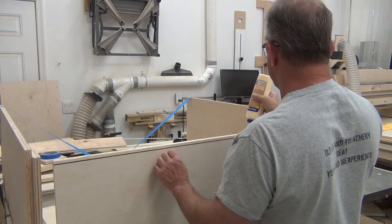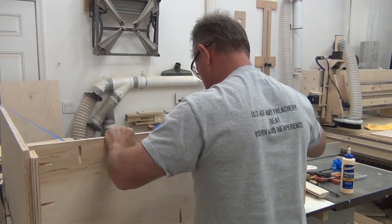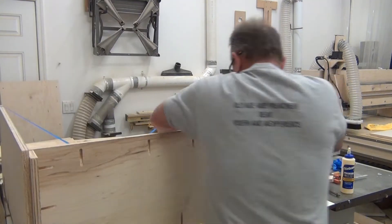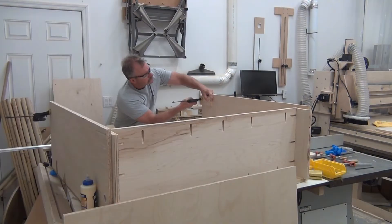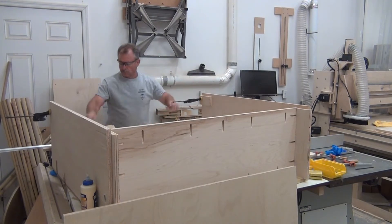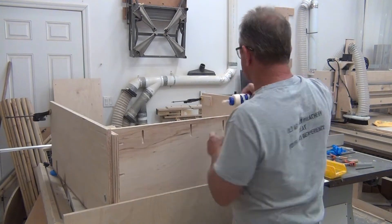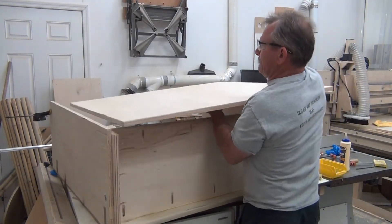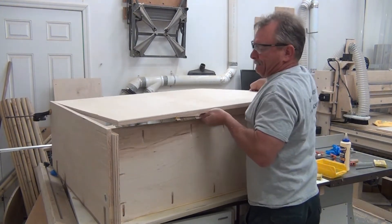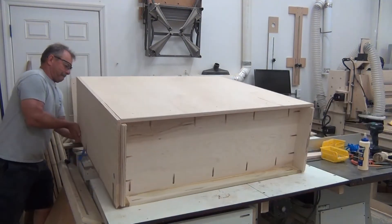I glued and screwed the bottom piece in place and this made sure that the miter fold was nice and stable when I went to turn it over. Put some blocks on the back to help me when I put the back on. Put a bead of glue all the way around and finagled the piece into place. Exposed screws aren't going to be a problem — this is going to be a paint finish and they'll fill in really nice.